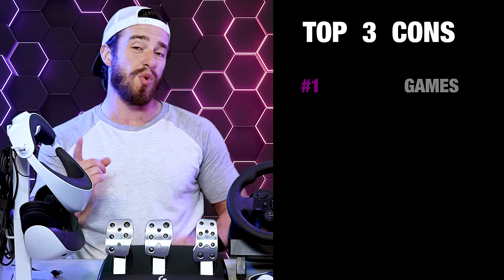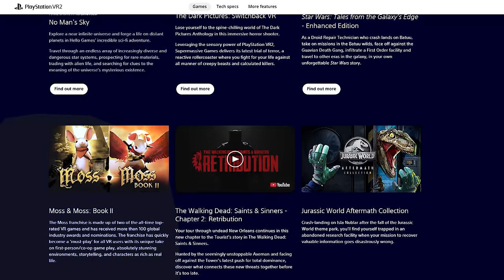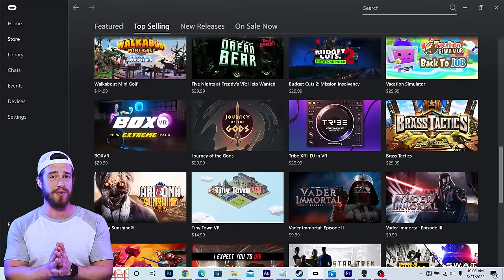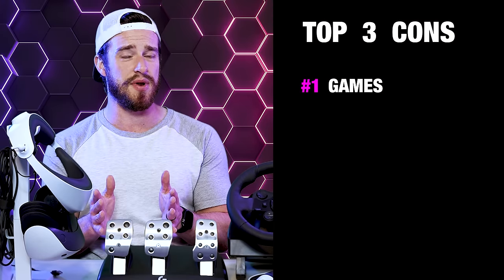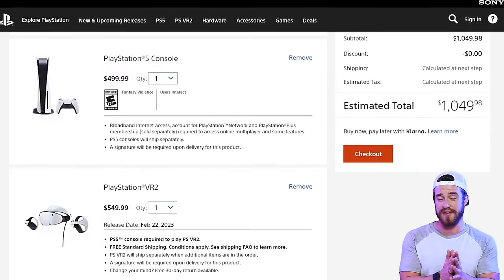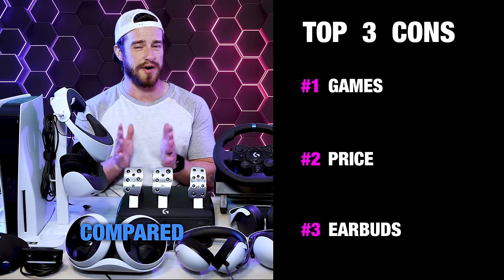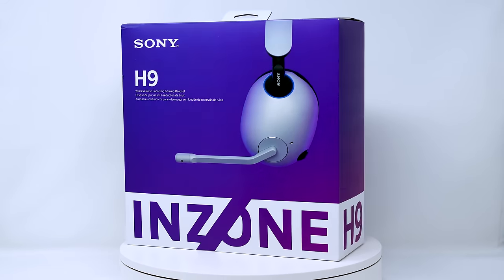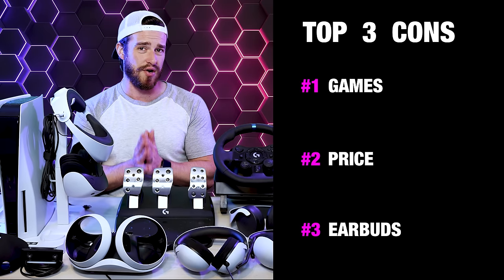My overall top cons for the PSVR 2. Number one is the games — it's very disappointing that none of the PSVR 1 games are backwards compatible with the PSVR 2 at launch, so right now there are very few games you can actually play. The MetaQuest 2 has a massive library on their platform, and with a link cable, an even more massive library of PC VR games. Number two is the price — yes, it's a pretty amazing piece of tech, but it costs more than a PS5, and together with a PS5 it'll run you $1,000, as opposed to $400 for the MetaQuest 2. Number three were the earbuds — the included earbuds were just subpar compared to the quality of the PSVR 2 headset itself. The Sony Pulse 3D and H7 and H9 headphones paired with it provided an excellent audio experience, though I did notice some microphone distortion on all of them except for the H9.